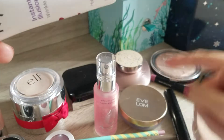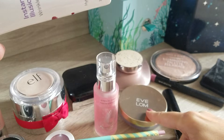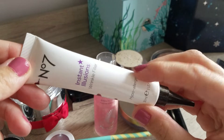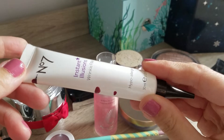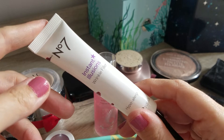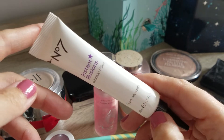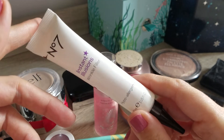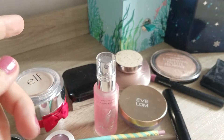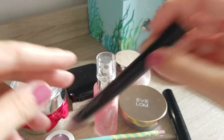The reason I couldn't use the Eve Lom foundation with this primer is because it's just too thick. What happens is the foundation just rolls up into little bits, and it was not nice. I wouldn't buy the primer again anyway. It was even disturbing to use as a primer with some foundations, so I'm glad it's gone, I'm glad it's empty.